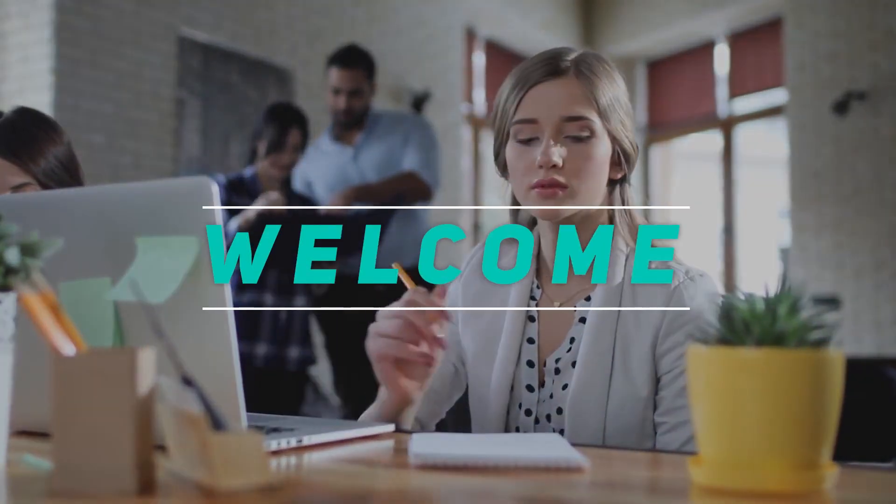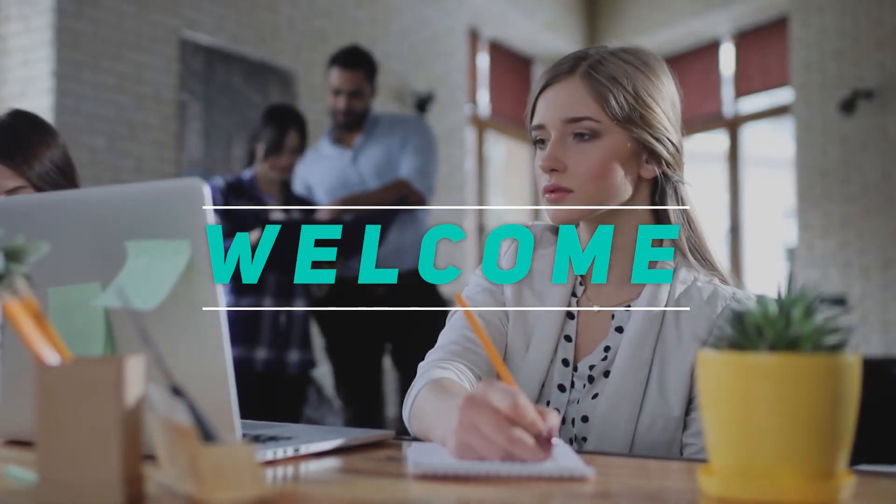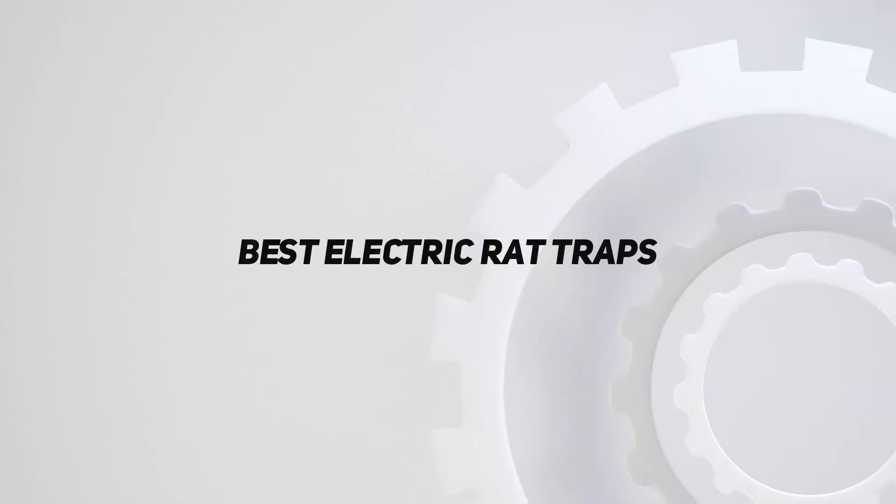Hey, welcome back to my channel. In this video, I'm gonna talk about the top 5 best electric rat traps.